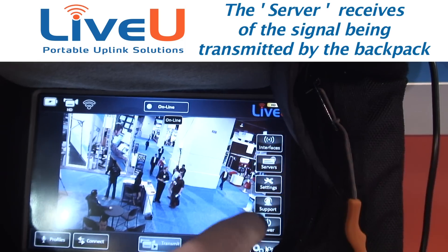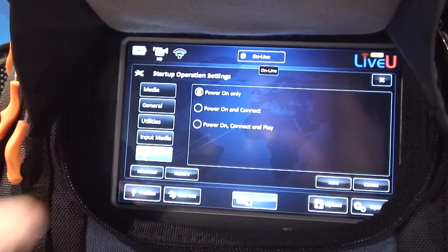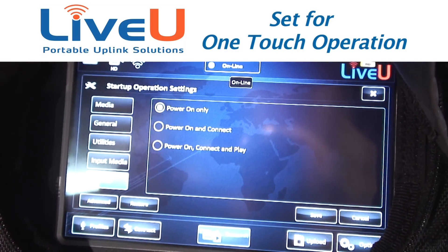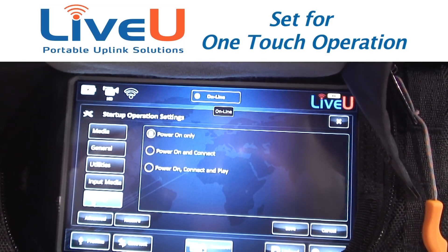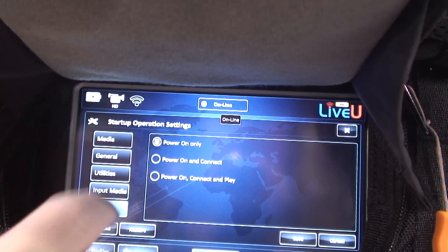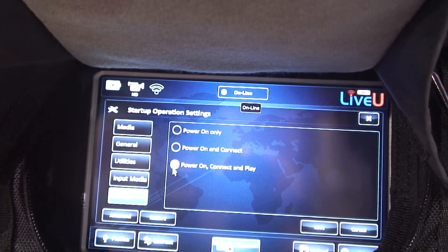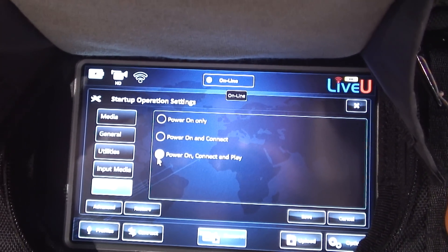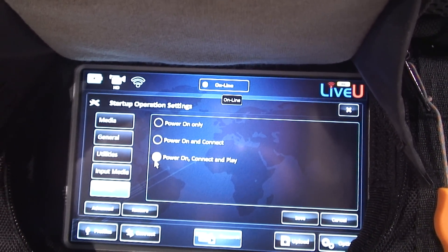Now I'll go to options, settings, and startup. Here's our one-touch operation. You can do power on only, where the person does everything. Power on and connect — so as soon as you hit the power button, it'll power on and connect, but you still have to hit play. And then the third option: as soon as you power it on, it's going to automatically connect the modems and automatically start transmitting. All you have to do is power it on. That's the one-touch operation.